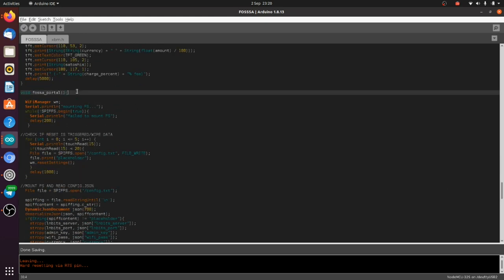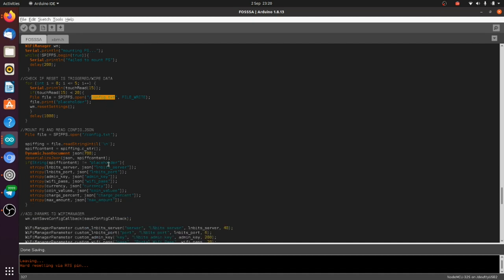It always amazes me that you can save text files on these things. If config.txt is there, it gets the information from it and checks for WiFi credentials. If it has WiFi credentials it tries to connect. On failing to connect, it will launch the captive portal. The FOSSA also has a capacitor pin — if we touch it while the device is booting, it will also launch the portal so we can change credentials. That's this touchRead here, connected to GPIO 15, which we can press to trigger the portal.